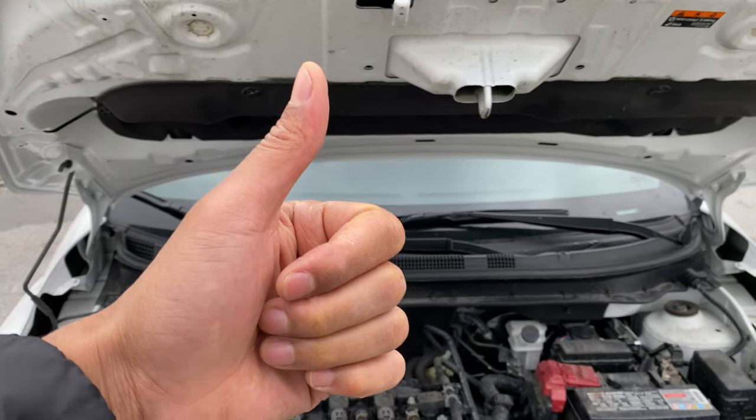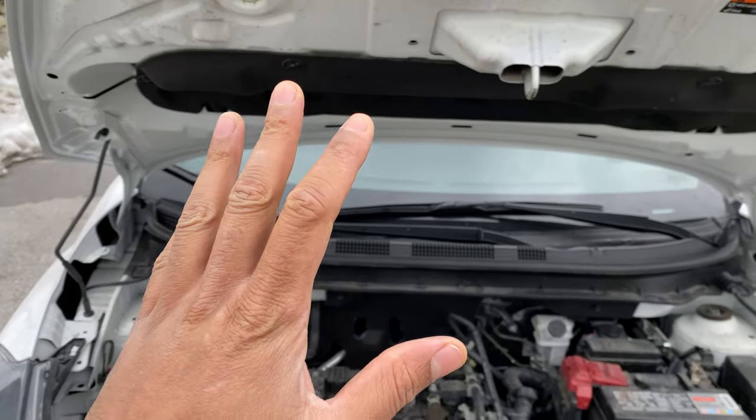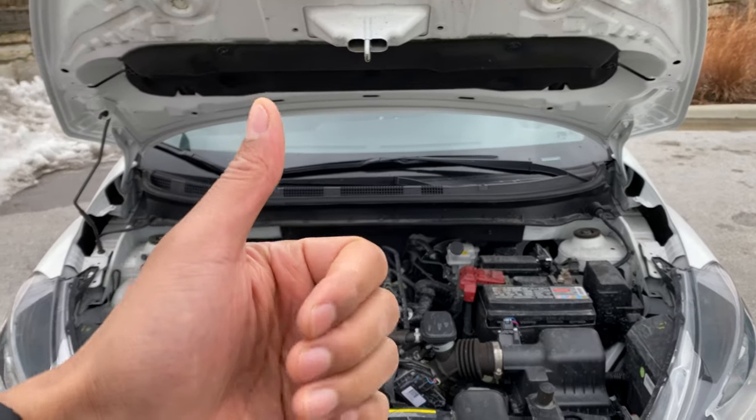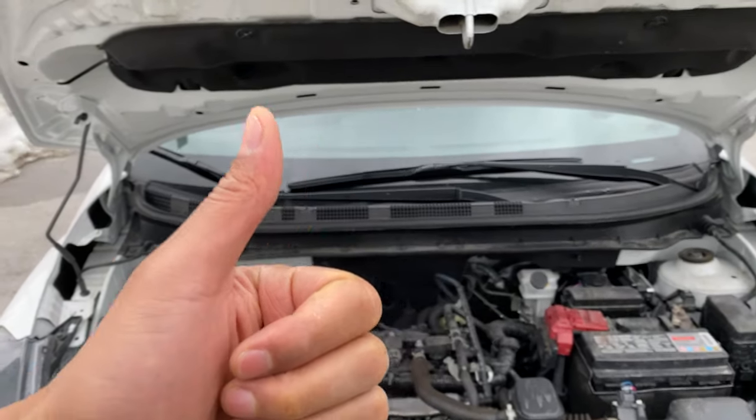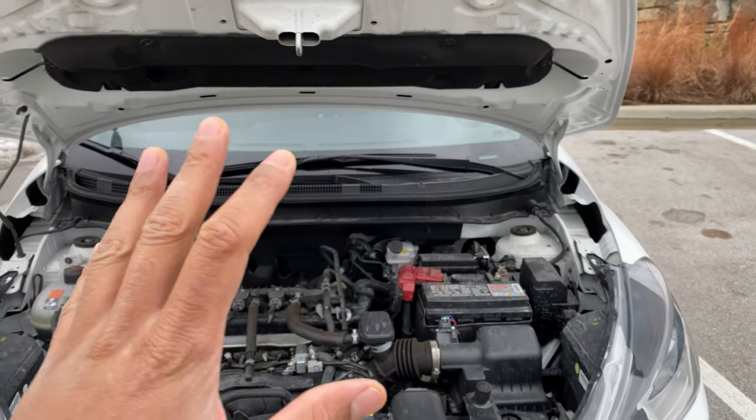Today I have a 2018 Nissan Kicks and I'm going to show you where the fuses are located in this vehicle. Before we get started, if you give me a thumbs up and also subscribe to my channel for more great content, I'll appreciate it tremendously.